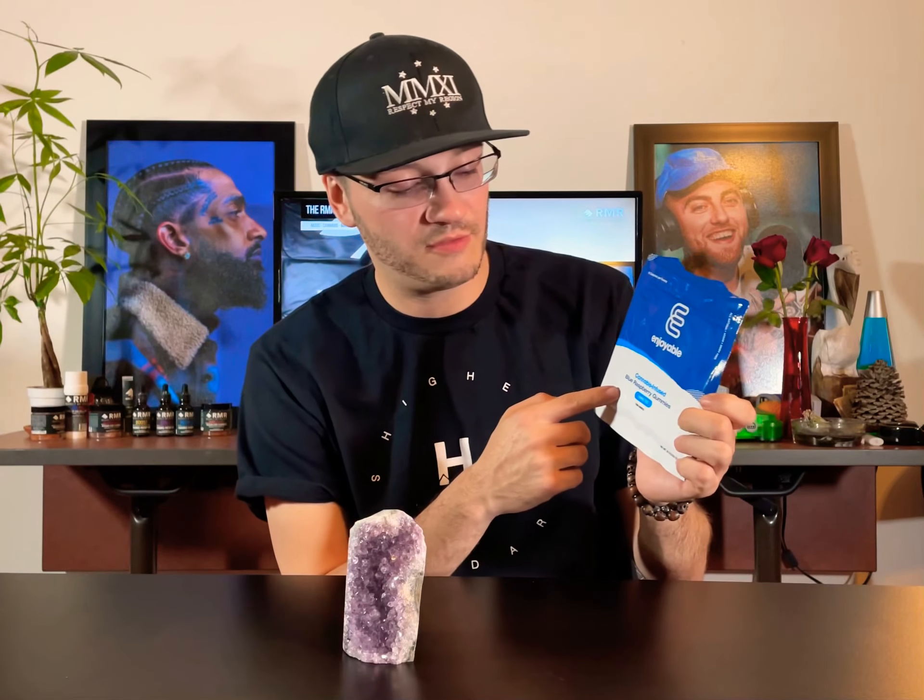Hey, what's good everybody? Jping here checking in at respectmyregion.com, here today to do a quick taste test edibles review featuring Enjoyable and their blue raspberry cannabis infused gummies.